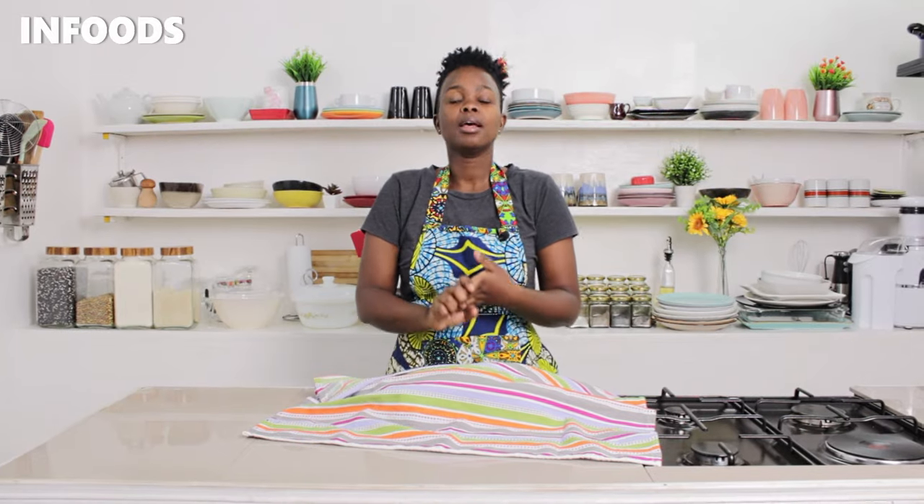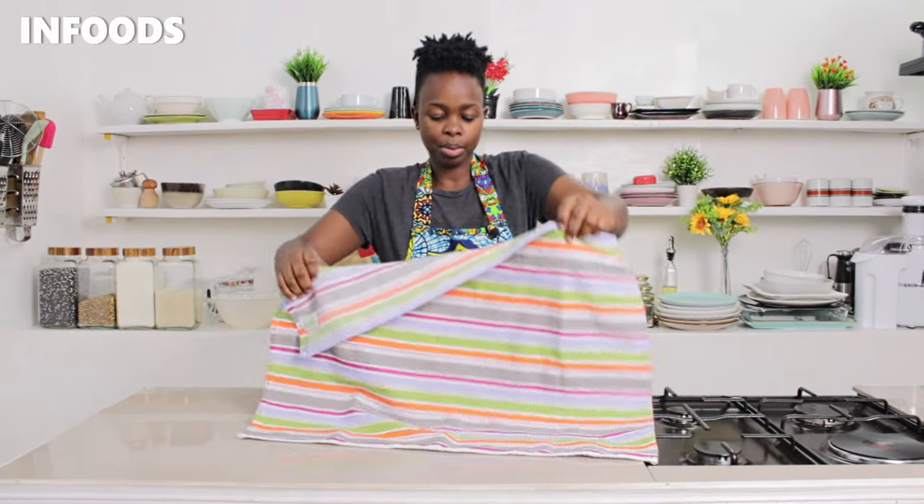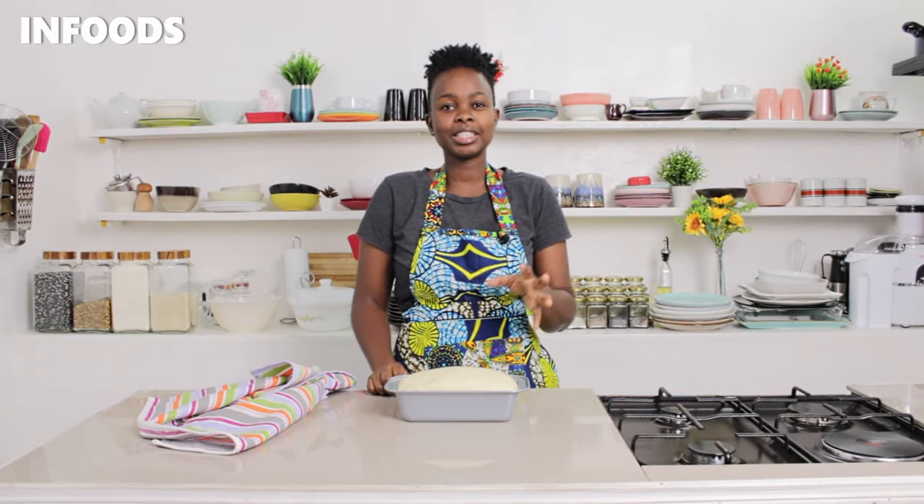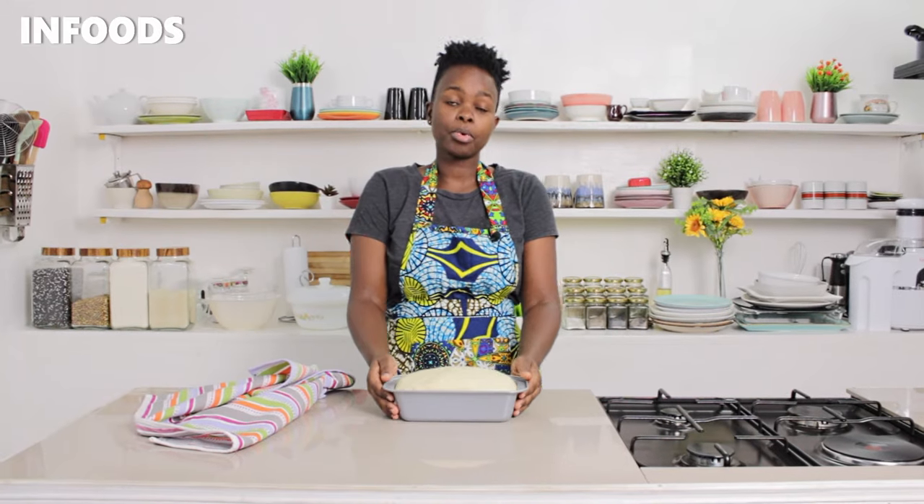It's been 20 minutes and I've already preheated my oven at 180 degrees Celsius for 10 minutes. Make sure the oven is preheated before you put your bread in. You can see the bread has already doubled up inside the tin, so it's ready to go into the oven. I'm going to bake my bread for 30 minutes at 180 degrees Celsius.